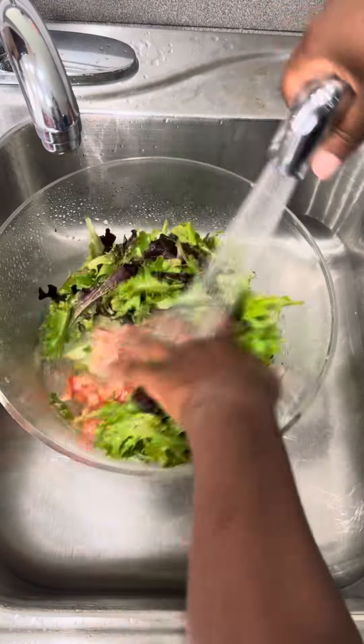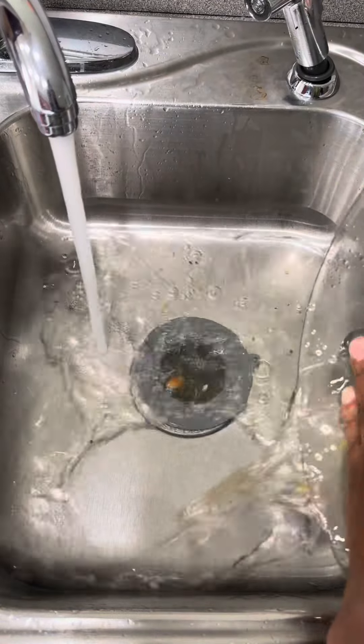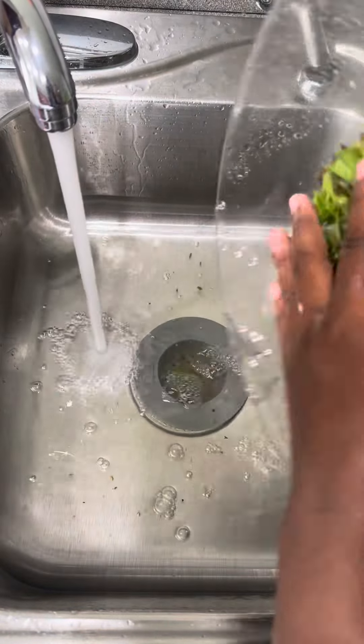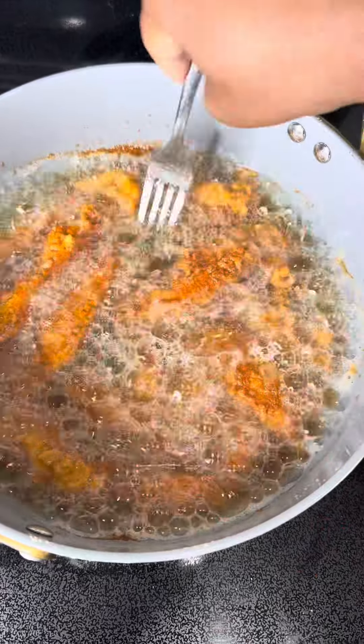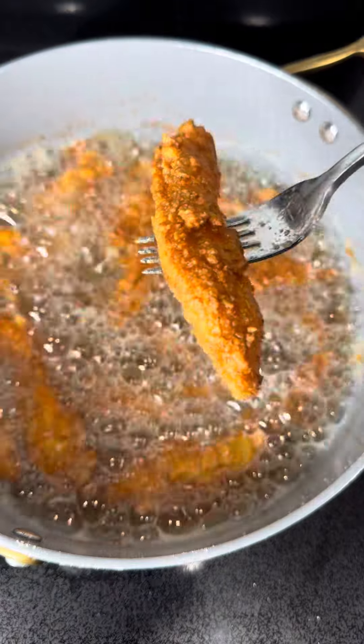I do clean my greens as well. You can do spinach, but I just got a mixed green from Publix, rinsed it off, and gave it a good rinse. I cleaned off my cucumbers and tomatoes too, so I rinsed it all off together.